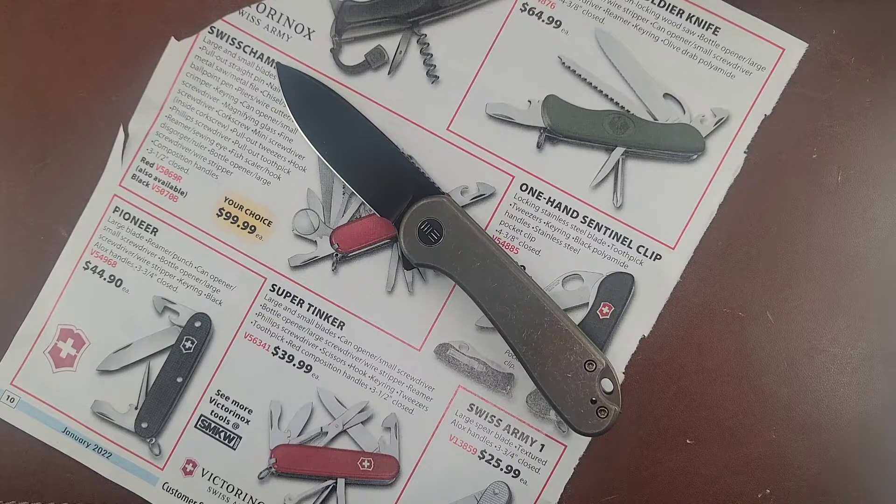Out of the box it is sharp enough — it's not the sharpest thing, but I feel like We and Civivi have been slacking on that a little bit lately. Am I mad that they made a We version of the Elementum? No, I get it. It's not a bad knife. We will just Civivi where it goes.